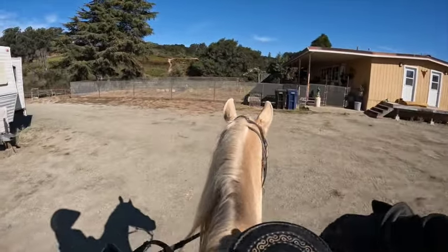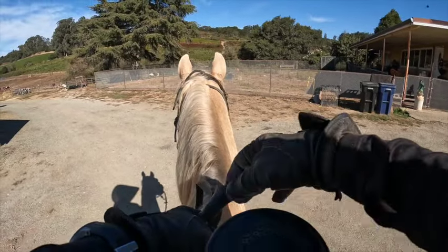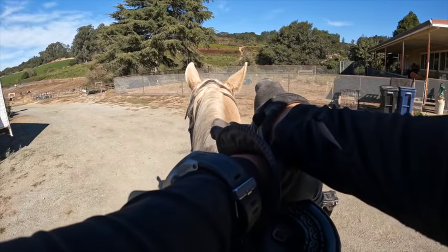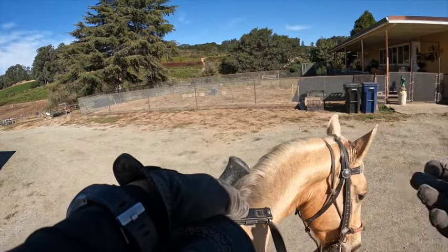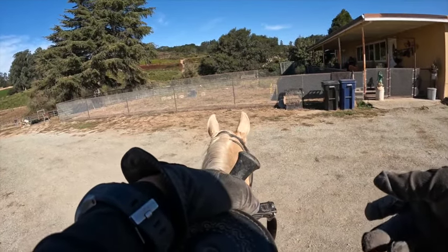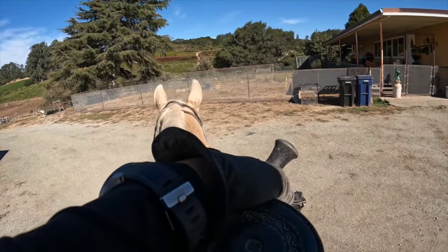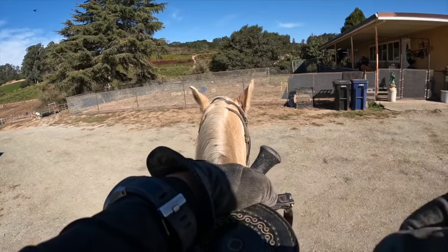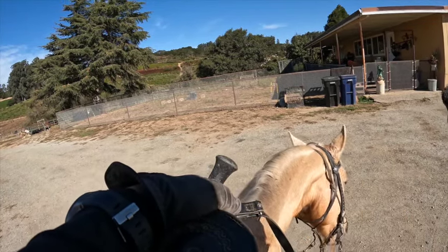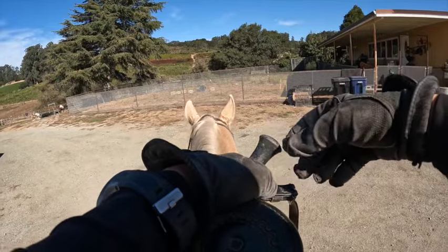Now we're just going to walk. See how he really just came back to slow? He wants to stop because he's tired. What I want to do here is try some side passing — you want to make sure your turn on the forehand, side pass, and turn on the haunches can be done wherever you need it, not just in the arena. Now he keeps trying to bite my foot. Even though it's cute little baby stuff, I'm going to bop him in the nose. If a horse bites your foot and gets its mouth stuck in the stirrup, which I've had happen, the horse can flip over because they'll panic. So you want to make sure you don't let them create a habit like that.